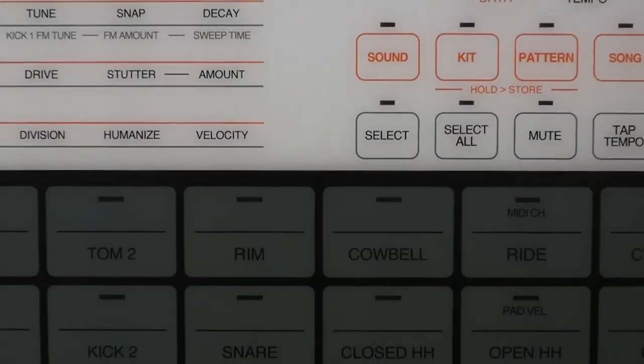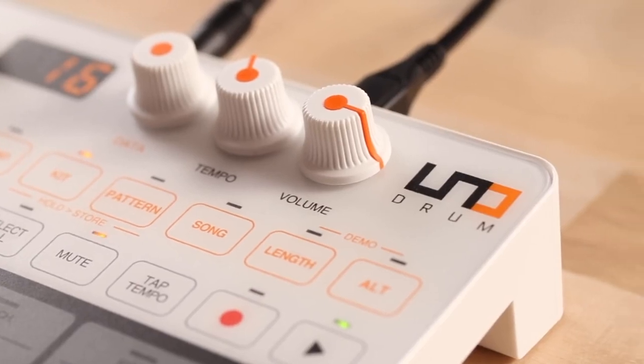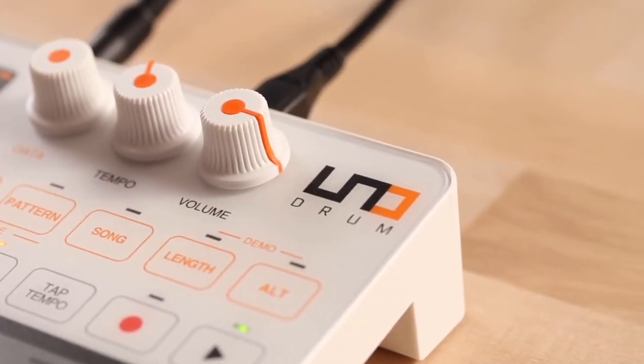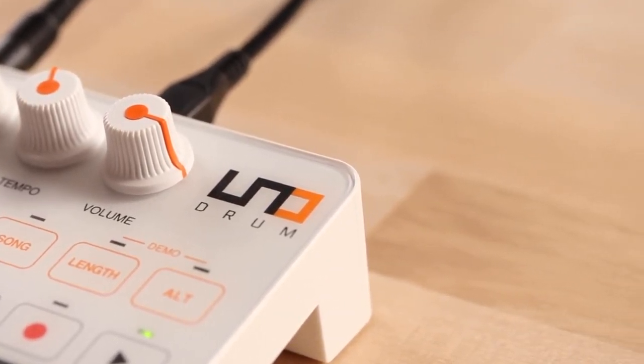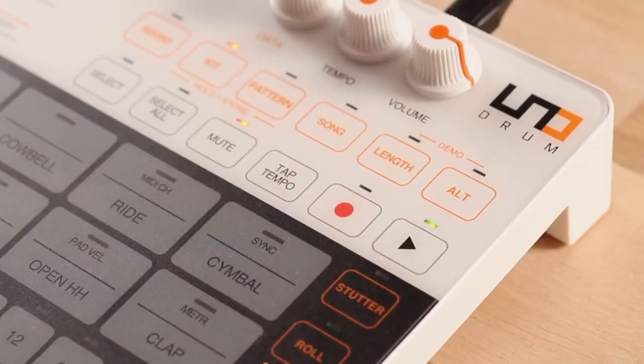Unodrum is IK Multimedia's first drum machine, offering both analog and PCM sounds. Designed and manufactured in Italy, it's easily programmable, fully MIDI controllable, ultra-portable, and best of all, it sounds huge.